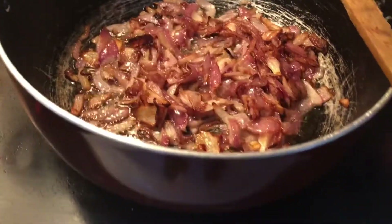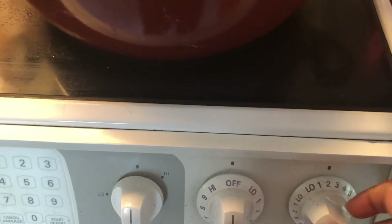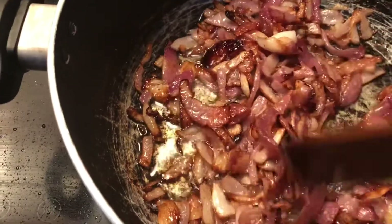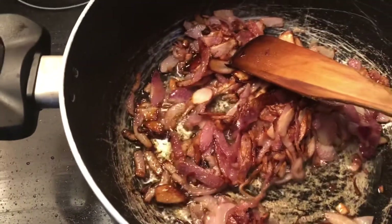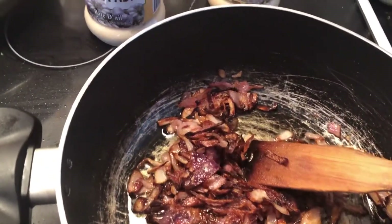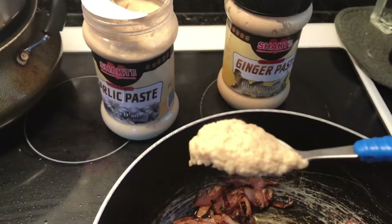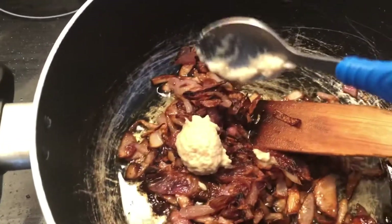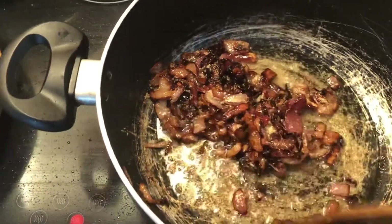Once the onions are really golden brown like this, turn the flame to low temperature and keep it there for about five minutes, stirring in between. When they turn golden brown, the next step is to add ginger and garlic paste — one tablespoon of garlic paste and one tablespoon of ginger paste. Keep the flame low, add both, and mix well so that the raw smell of the ginger and garlic paste goes away.